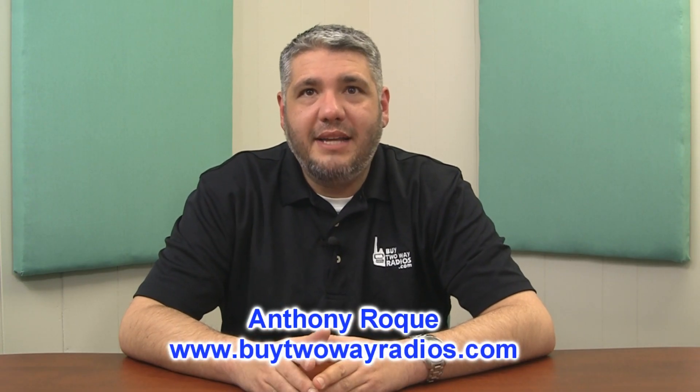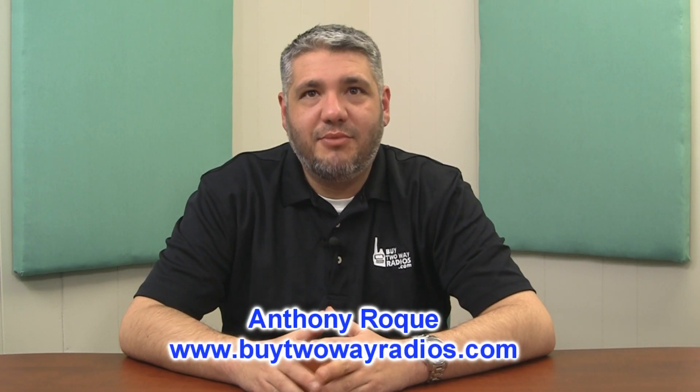Hey there, I'm Anthony with Buy2WayRadios.com and this is Radio 101. Today we will be discussing VOX — more specifically, what is VOX and how is it used.